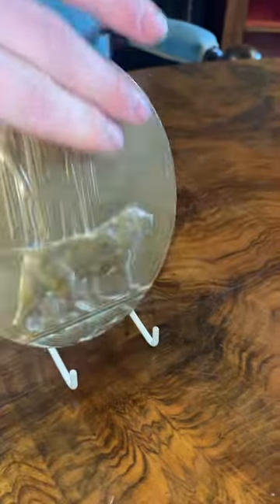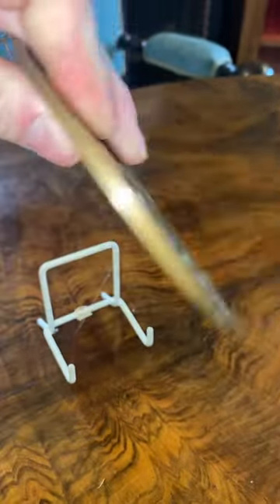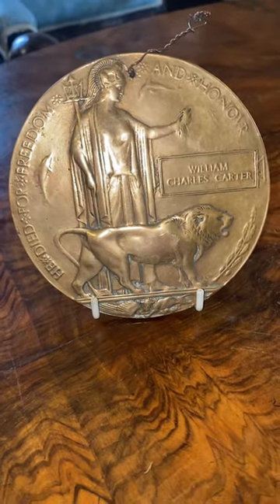Truly lovely item, really good condition. You can see it's got a little maker's mark. Just an interesting mystery. Thank you and have a good day.